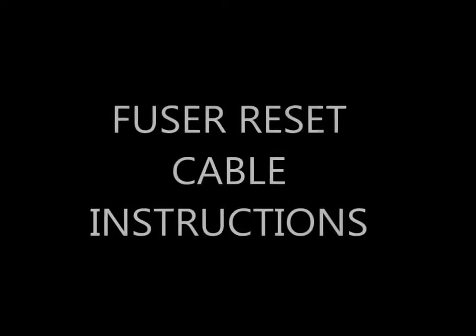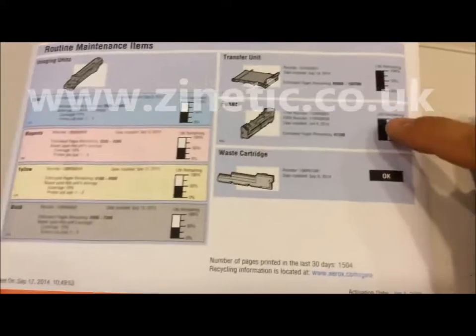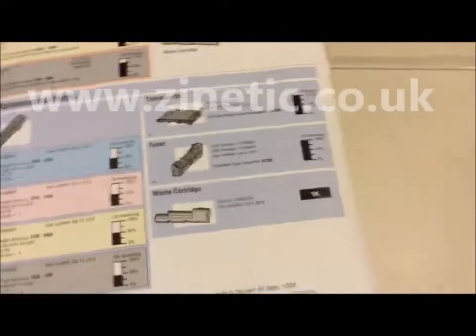Print a supplies report to check the status. The report shows the fuser unit has 97,000 pages out of 100,000 remaining. The installation date is June 4th.